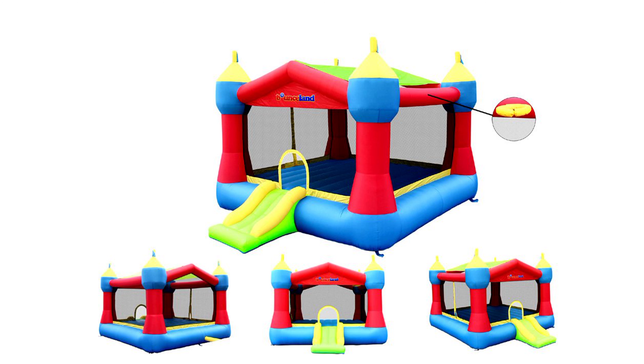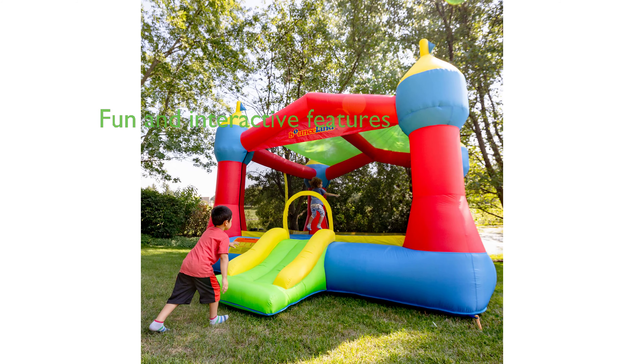It is made of heavy-duty commercial-grade material, ensuring durability and a long-lasting bounce house experience for the kids. The bounce house is designed with large pillars for a sturdy structure.